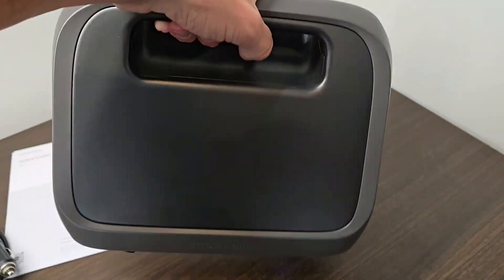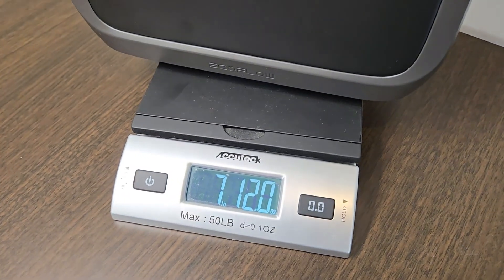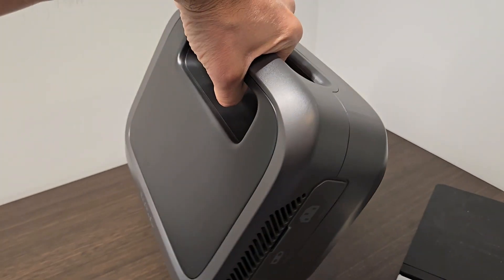I really like the size of this thing — it's a nice compact size. It tips the scale at 7 pounds 12 ounces, which is not bad at all. I'd say it's about the size of a lunchbox. It's got a nice handle on the top.